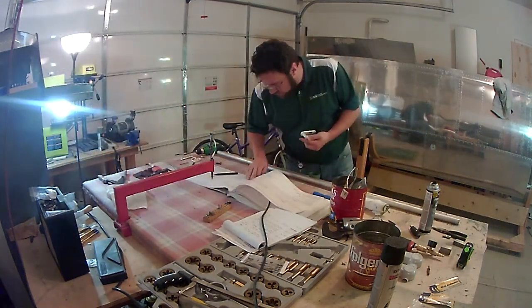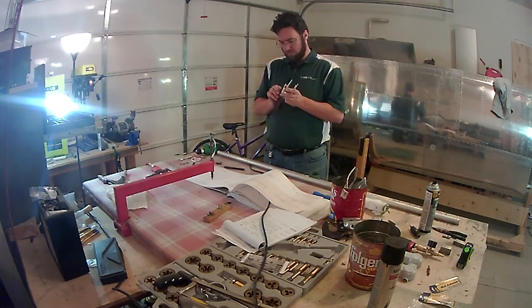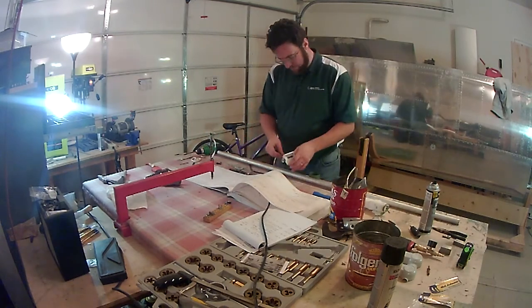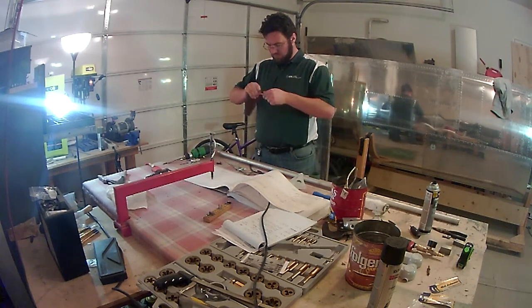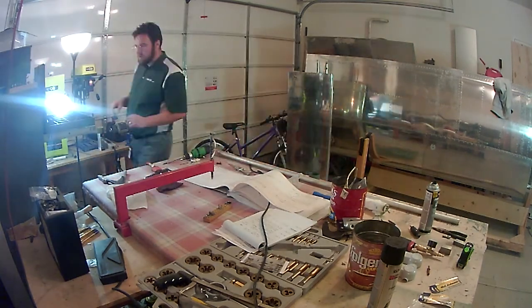I'm going to go ahead and let this video run out here — just putting the bell crank together and putting it in the wing. For those that continue to watch these videos, I appreciate it. If you get a chance, hit that like button, and if you haven't already go ahead and subscribe and hit the bell for notifications anytime I put these videos out. It's a fun project and I'm really enjoying this airplane — we'll see you next time.